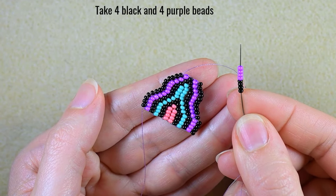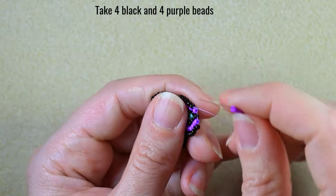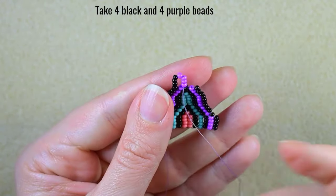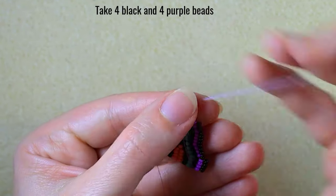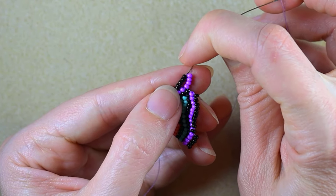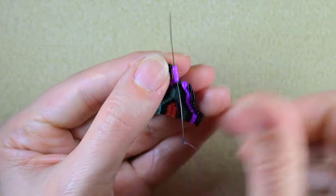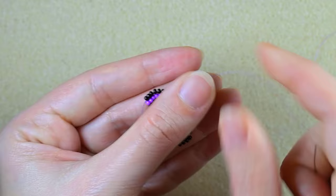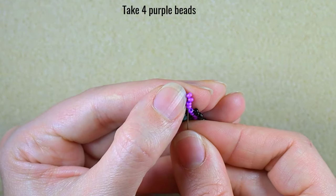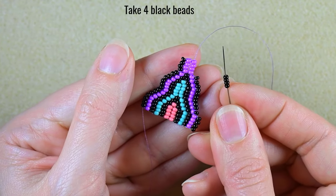I'm starting another row with quadruple brick stitch. I start with four black and four purple beads, go under the second thread bridge, then go through the four beads closer to the center of my work, pull, and reinforce. Then four purple and four black beads.